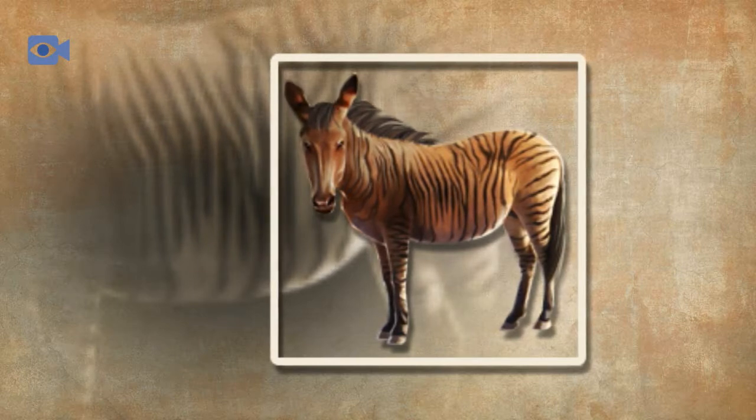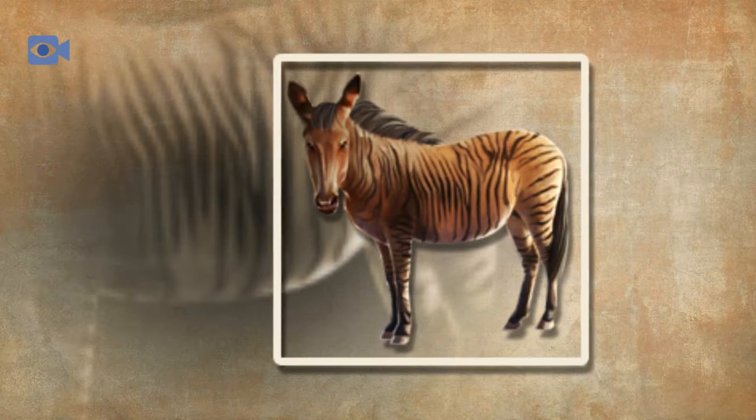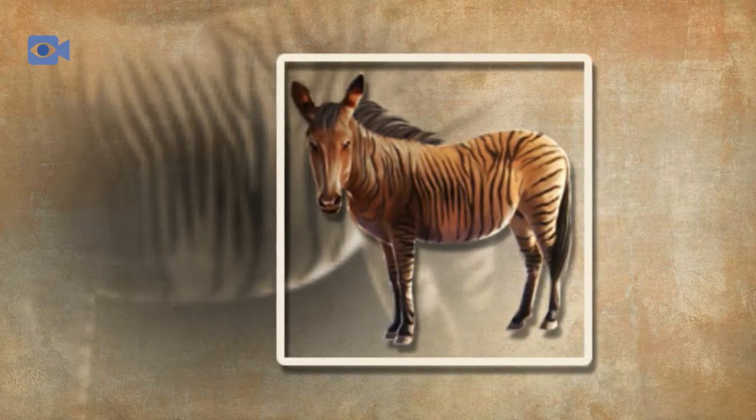Although they are much smaller in size than their parents, the zorse is born with incredibly long legs that are actually nearly their adult length already. As with other hybrid animals including both zonkeys and mules, the zorse is sterile, meaning that although they still display normal breeding behavior, they are unable to produce offspring of their own.